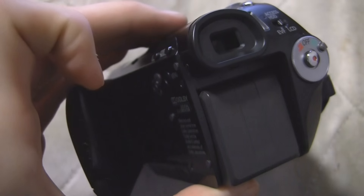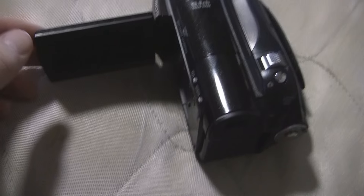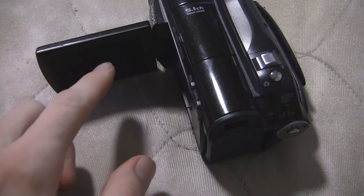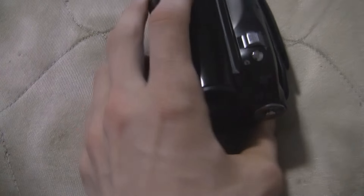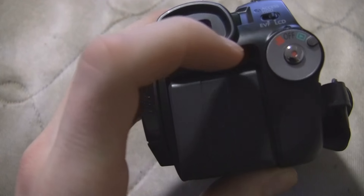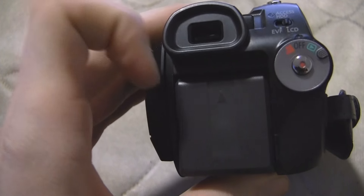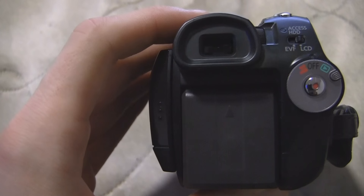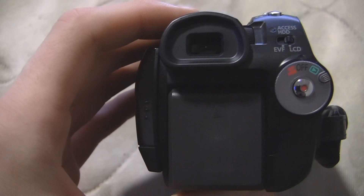It does not switch between them automatically when you close the screen, and it doesn't give you both at the same time when you flip the screen around. It's either LCD or viewfinder, switchable by that little switch right there. On the viewfinder, it does not have any cushioning around it, and it does not pull out or tilt up. So basically, if you get a bigger battery on this thing and you want to use the viewfinder — tough luck, you're not using the viewfinder.